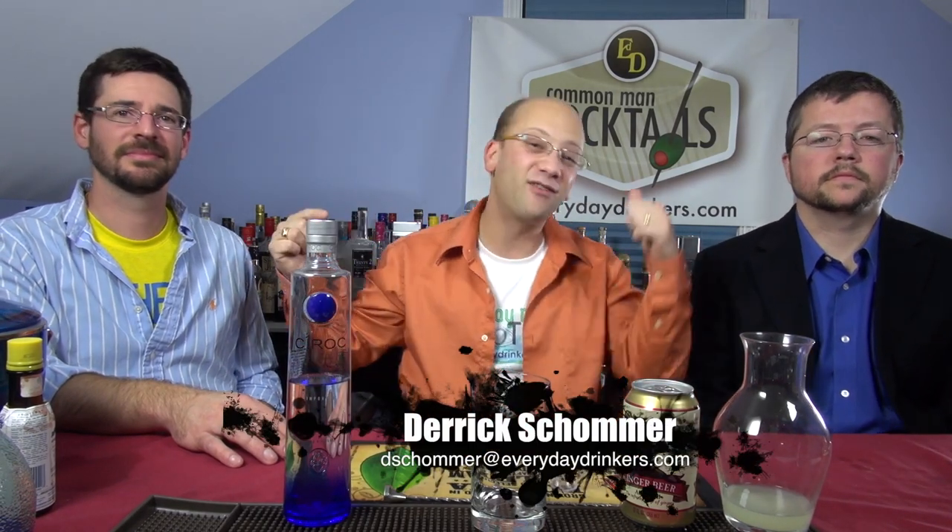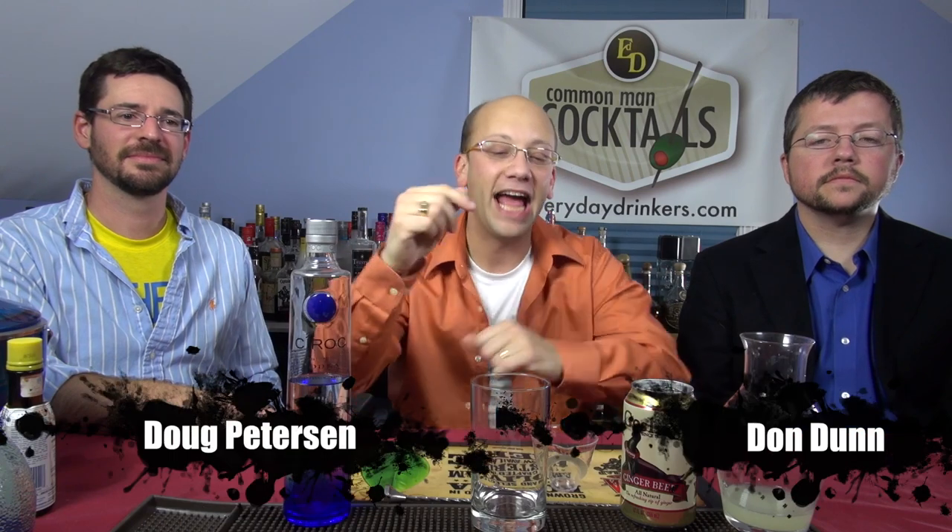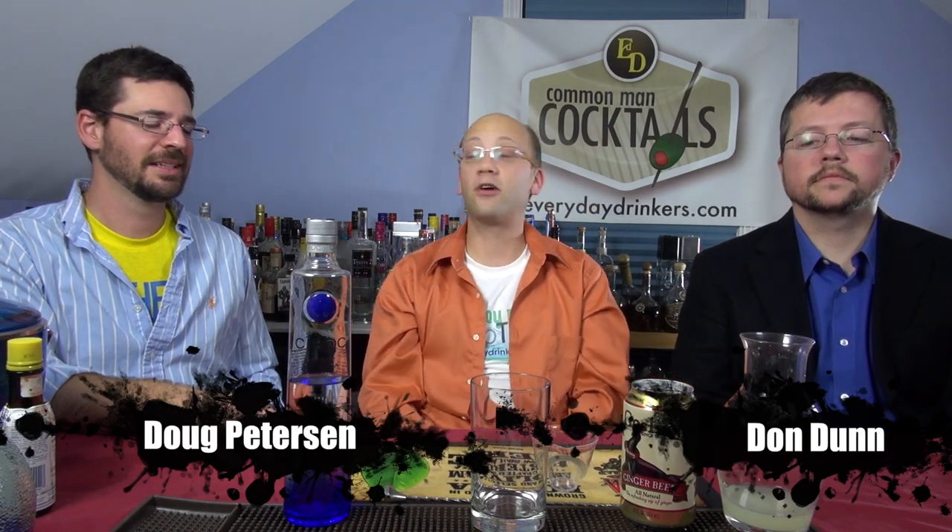Welcome to Common Man Cocktails. I'm your host, Eric Schomer, and today I've got Doug and Don. We are making a classic cocktail called the Moscow Mule.